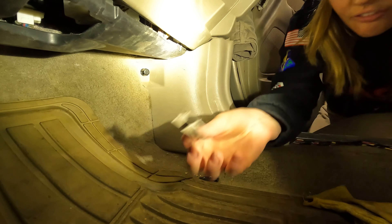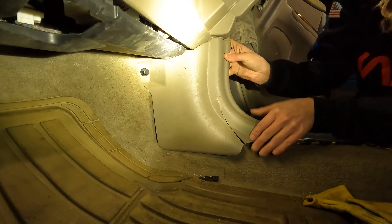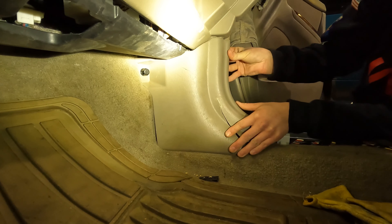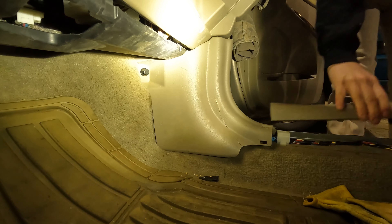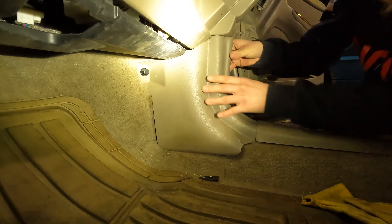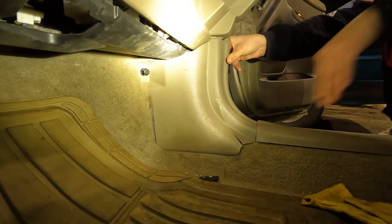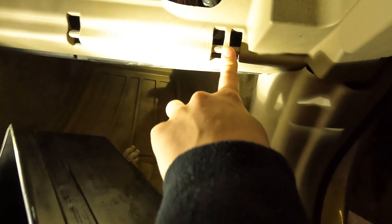I don't know why this piece just doesn't want to fit in here. I forgot I broke a piece off the back of it because it didn't want to come out, so it's gonna be a little wonky. I really should have just ordered a new one right away. To pop your glove box back into place, you have these little prongs that go in here, and then there is a screw that goes in at the end right here.